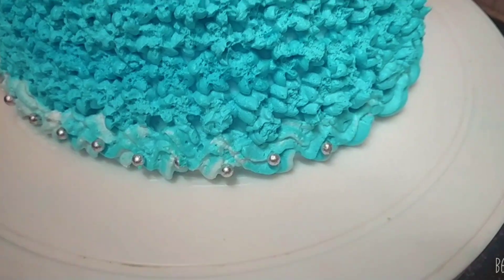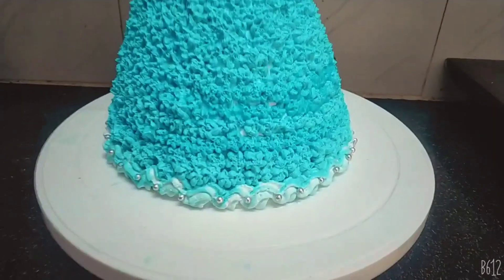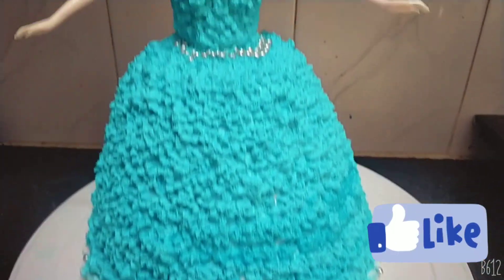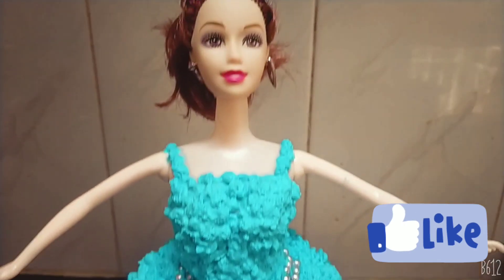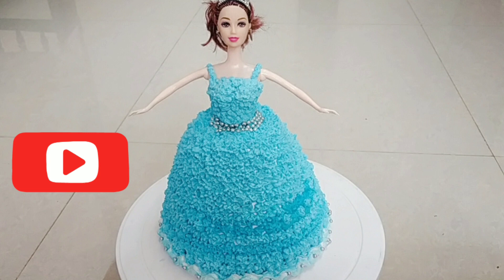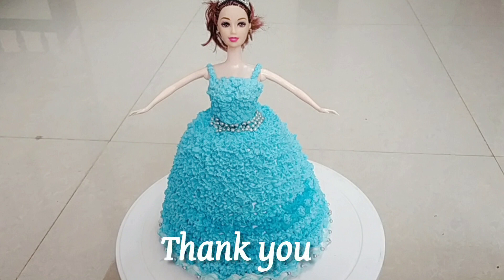Let's try the design of the doll cake. Please like and share the video with your friends and relatives. Please subscribe and click the bell icon. I'll see you next time. Thank you.